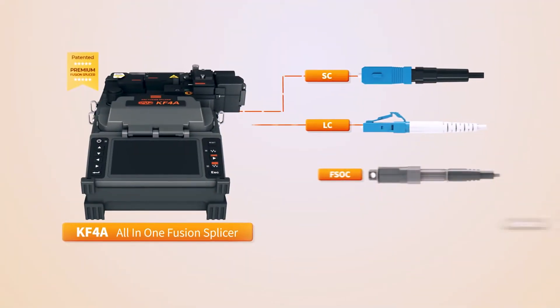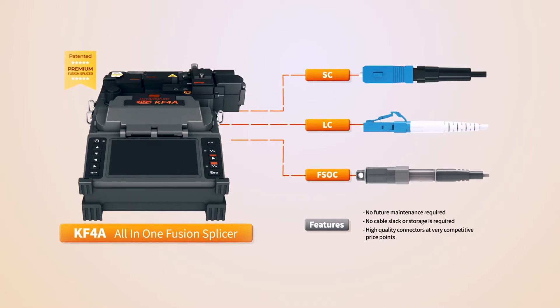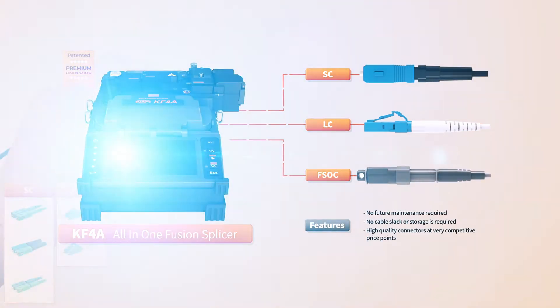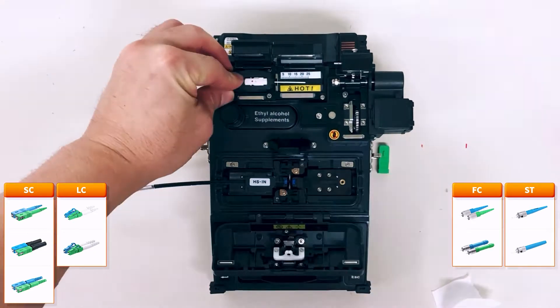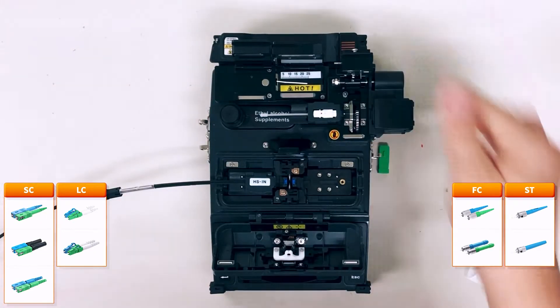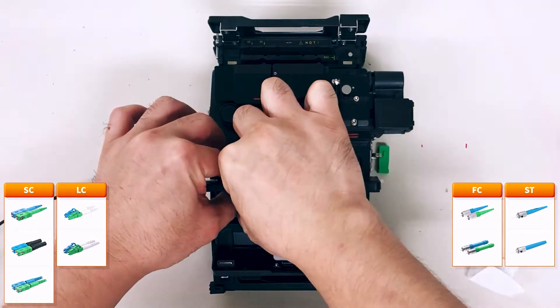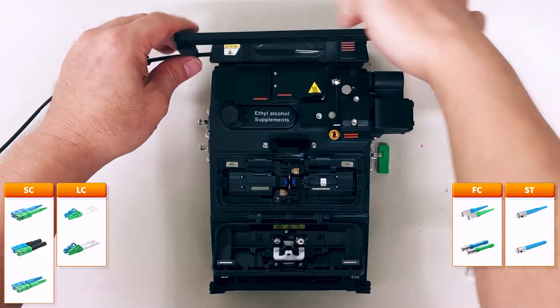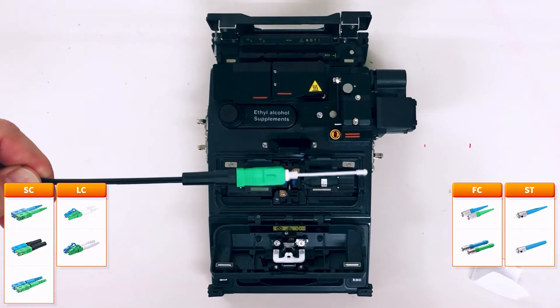The combination of KF4A and fusion splice-on connectors provides solutions that can be assembled on-site, significantly reducing delivery, shipping, and maintenance time. The fusion splice-on connectors are assembled using KF4A that has an active clad alignment method and integrates all-in-one functions to increase efficiency. The splice protection is located inside the connector and, with a heat-shrinkable sleeve, it becomes a much stronger connector.